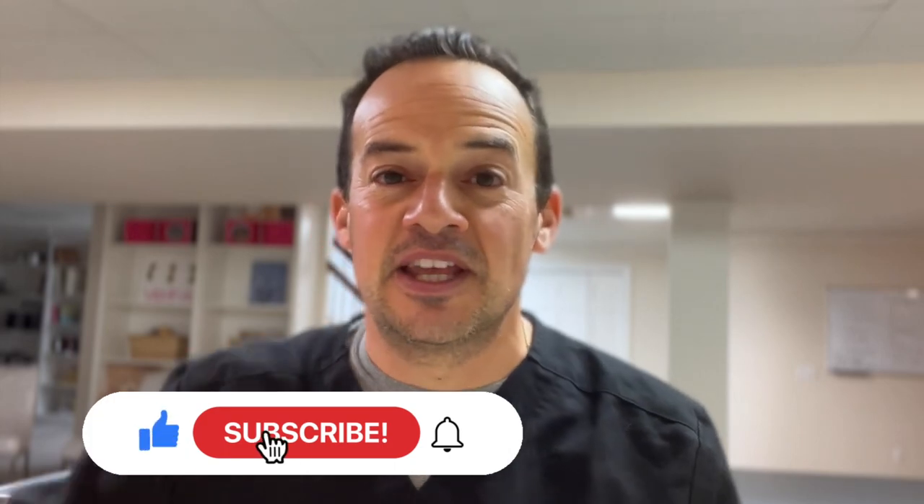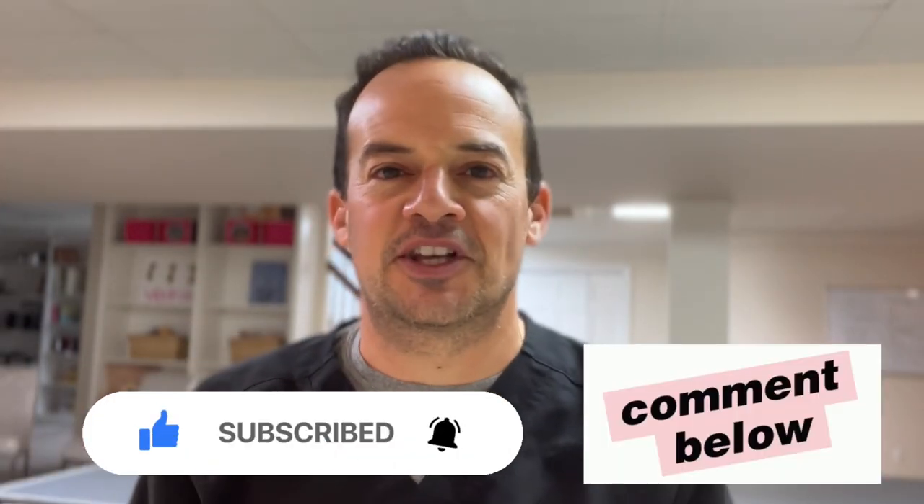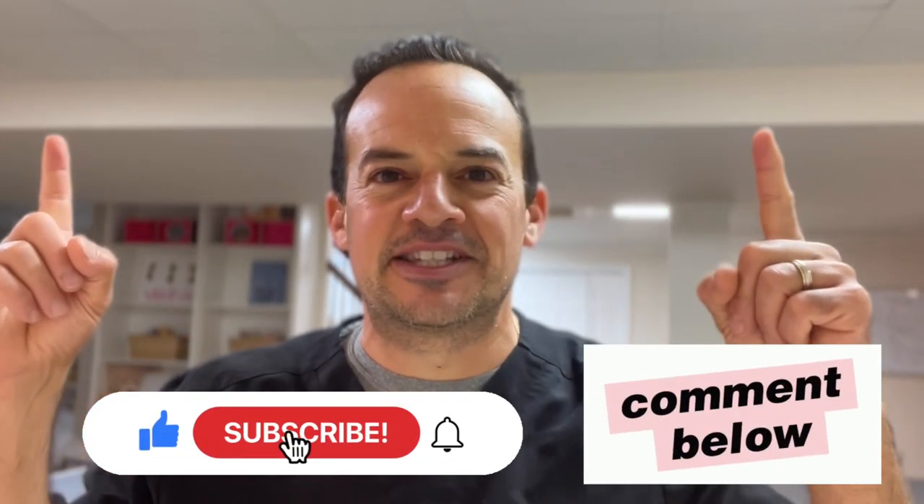If you guys enjoyed this video, please make sure to hit the like and subscribe button. If you have any questions, drop them in the comment section below. You may want to check out some of these other videos I have posted here, and we'll see you around for the next video.